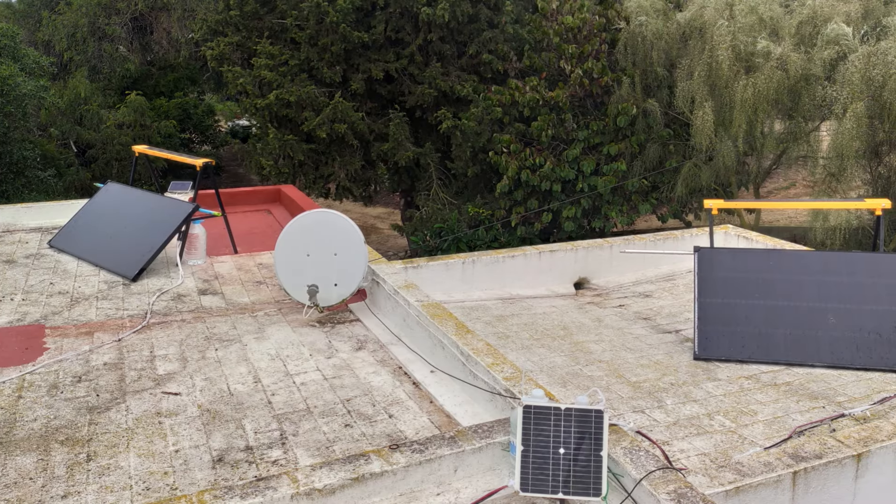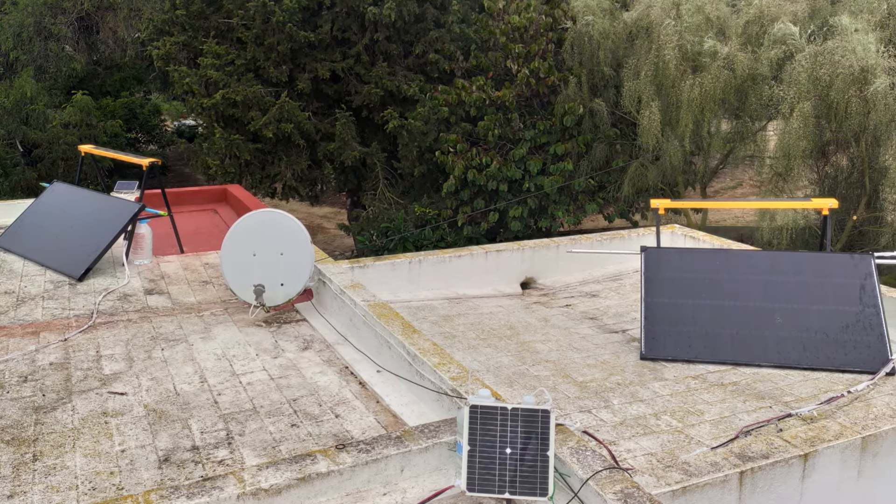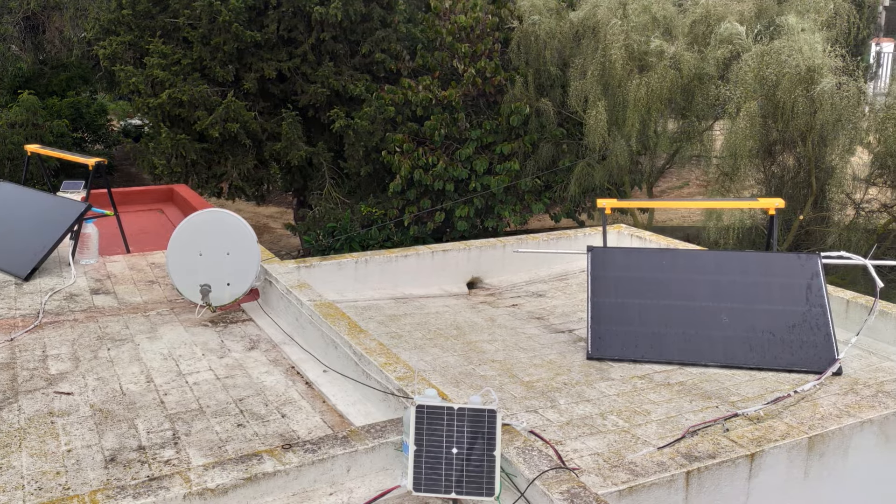And there you have it — an affordable DIY solar stand which can be set up, moved around, and taken down in an instant, without the need of power tools, drilling or installation. This is the ideal solution for those of us who live in a rented property and neither have the space nor permission to install regular solar panel mounts.